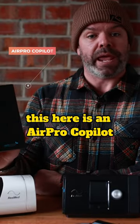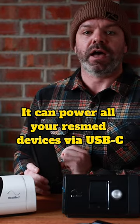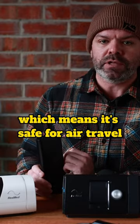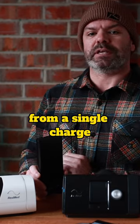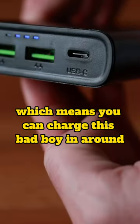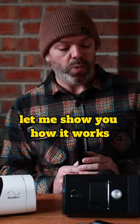Morning mates, this here is an Air Pro Copilot and it can power all your ResMed devices via USB-C. It has a capacity of 99 watt hours, which means it's safe for air travel and it will run your CPAP machine for eight plus hours from a single charge. Now speaking of charging, it has Quick Charge 3.0 which means you can charge this bad boy in around 2.5 hours flat — bloody unreal. Let me show you how it works.